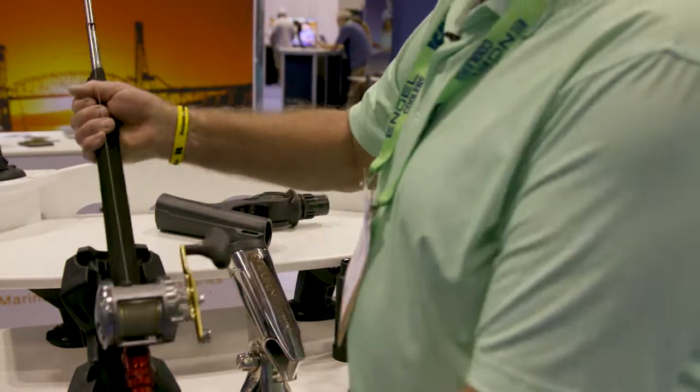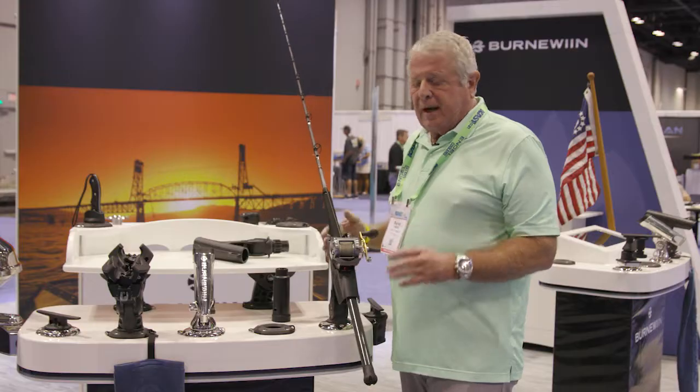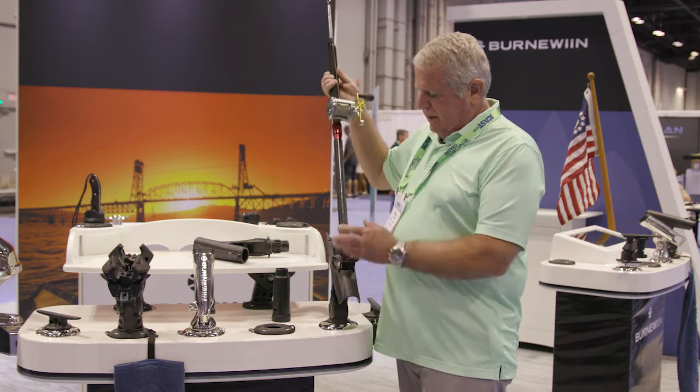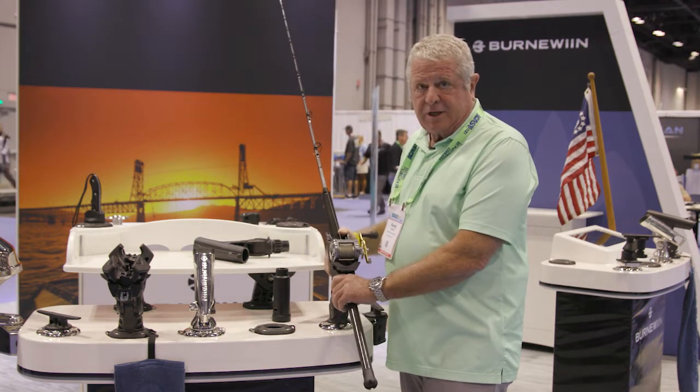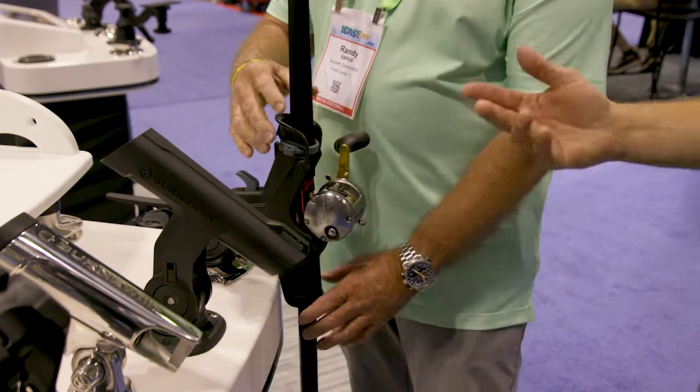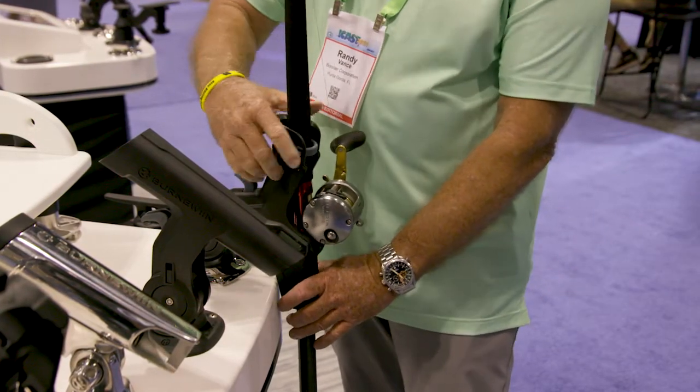Those polymer mounts are going to be more used for inland fishing, but I like the fact that you can lift the rod in and out very easily. For bottom fishing, you can tilt it down more so that you get a little bit better play on the rod when there's a bite.